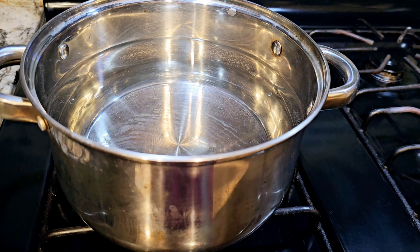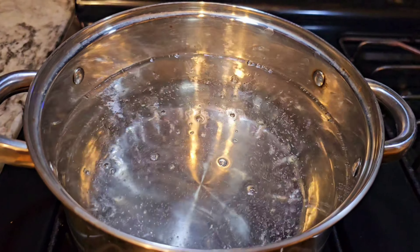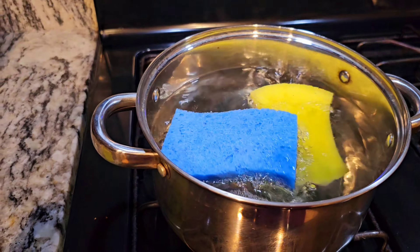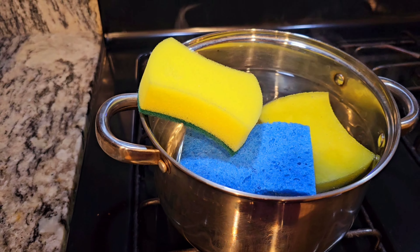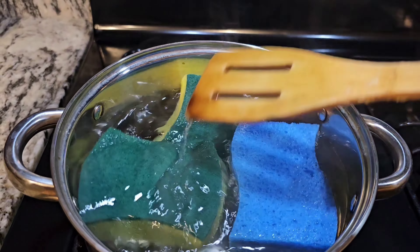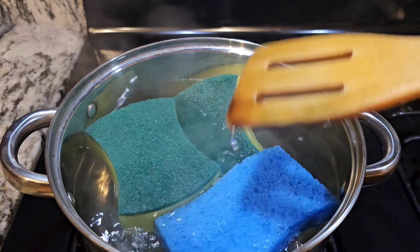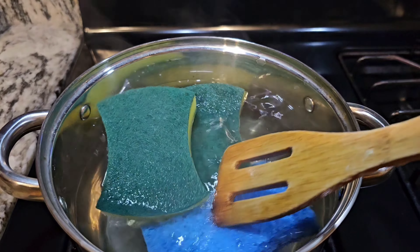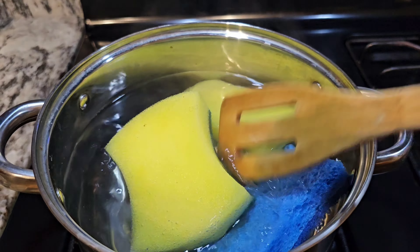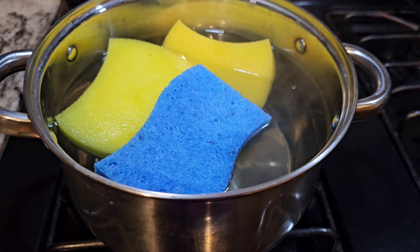This is one way to keep your sponges clean — all the sponges you use to wash dishes. I usually boil water and once the water boils, I turn it off and put all of my sponges inside and let them sit for about 10 minutes. I do this every week, just to kill the extra germs that sponges absorb. We wash them with soap, but I feel that's not enough, so every week I boil them.